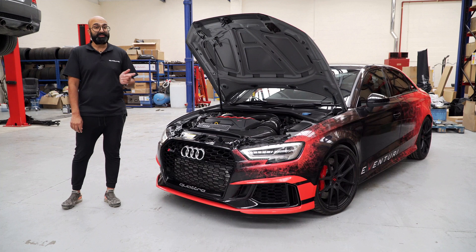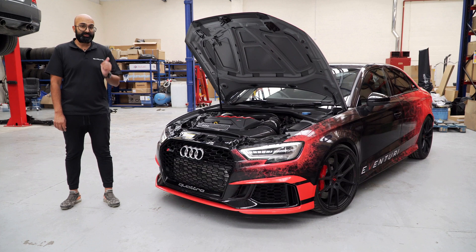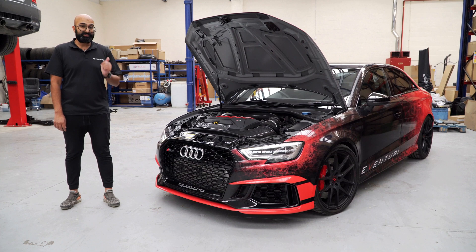We did 184 mph last time, so we're interested to see how much faster we can go. I think the car is going to be limited by gearing, but we will find out. The other thing that I'm really interested in is how far this car goes on the drag strip. Everyone knows this platform on the drag strip is where it's at, so we are going to Santa Pod later this month to see what we can put down on the quarter mile.